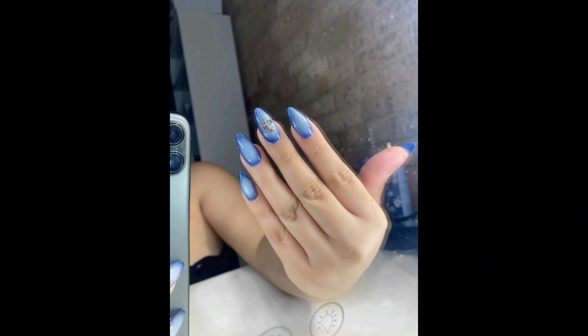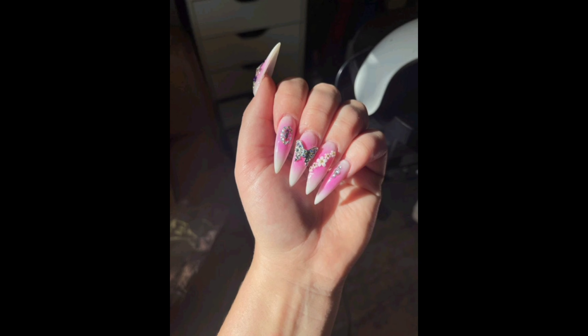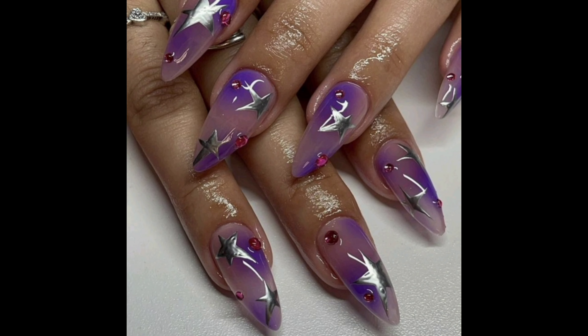Before we dive into this mystical journey, let's talk about what aura nail design is all about. Aura nails are inspired by the colors of the aura — the spiritual energy field that surrounds all living beings. These designs not only look stunning but also resonate with your inner self, enhancing your wellbeing and overall positive energy.